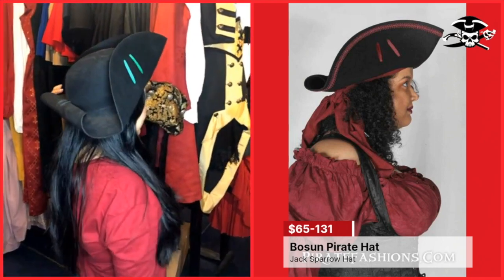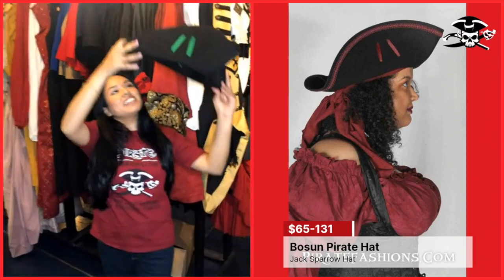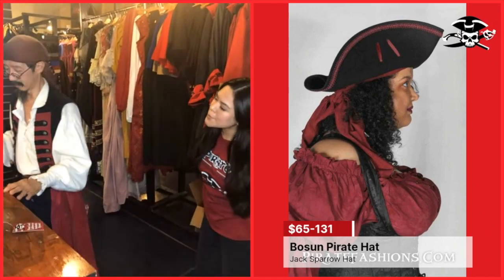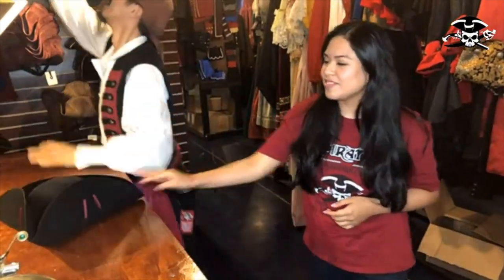And the last style is called the bosun — it's rolled in the back. This particular style is made famous by Captain Jack Sparrow. Of the backs, do you like the folded, the down, or the roll? I really like this one — I like the Jack Sparrow one. I can't choose which one. I'll go with that one.